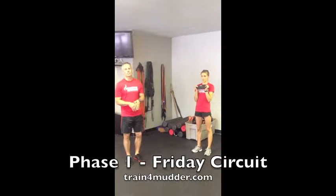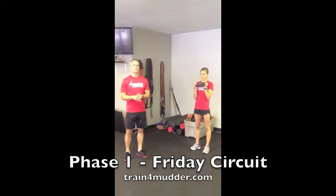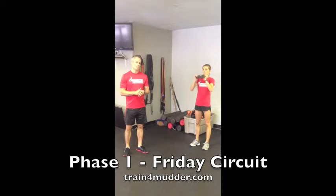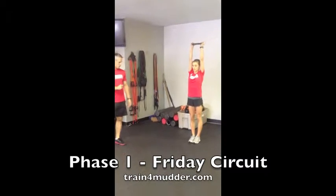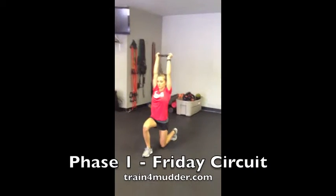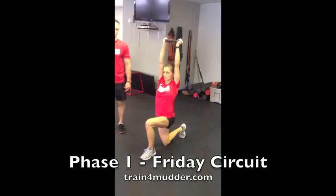Hi there. This is the conditioning circuit for your Friday workout in phase one. The first element is a walking overhead lunge. Grab a plate, push it nice and tall, keep your chin tucked, and just alternate legs as you go into a walking lunge.